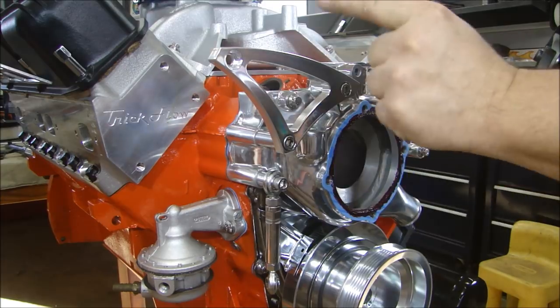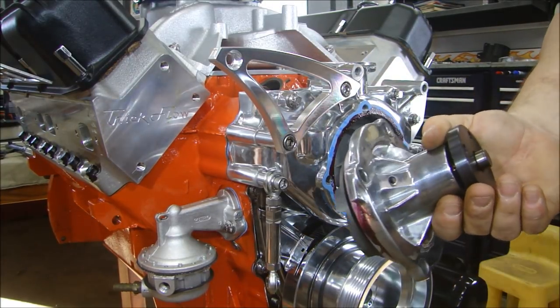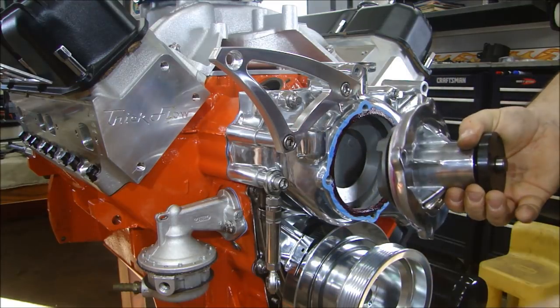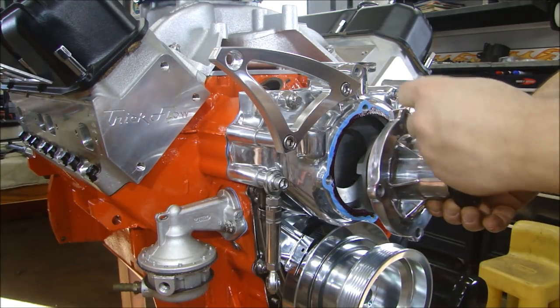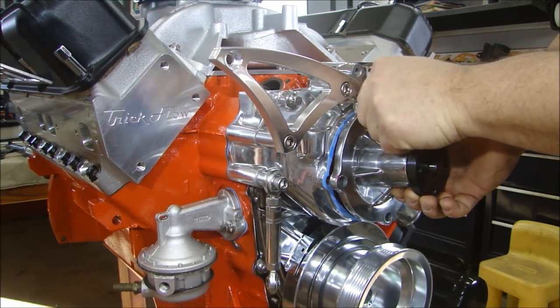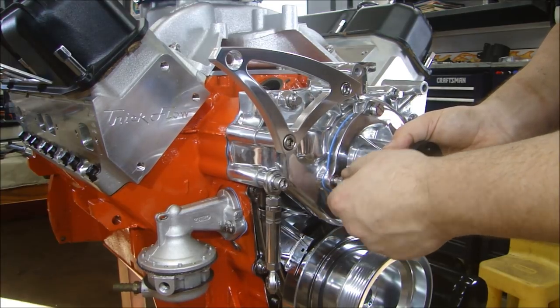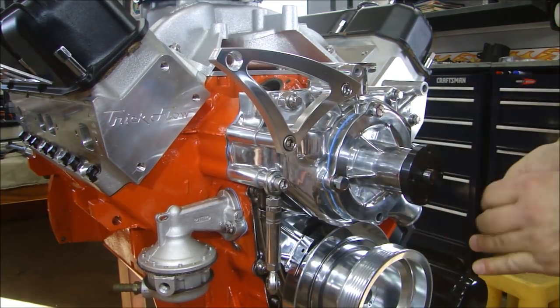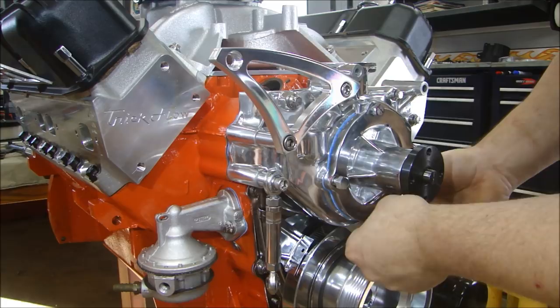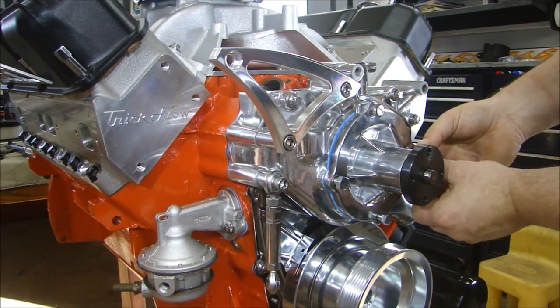Water housing is all torqued down. I'll put my water pump on, and remember when you put your water pump on, the weep hole goes towards the bottom. If you don't put the weep hole on the bottom, it's tough to tell when it starts leaking. I just have a light coating of Hi-Tac all the way around to make sure that it seals. You don't need a ton on there — we're not gluing this together, we're just trying to provide a seal between two mating surfaces.